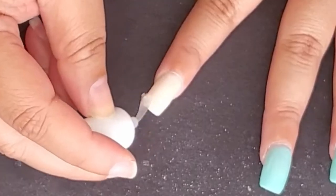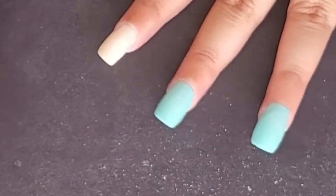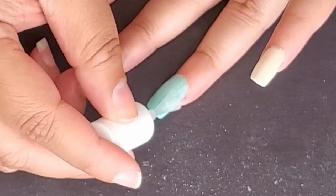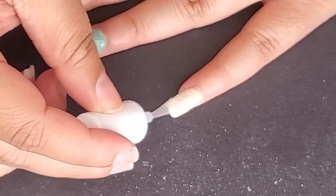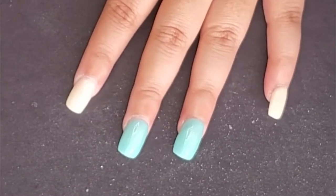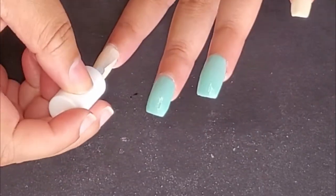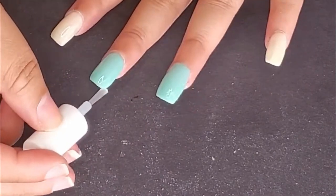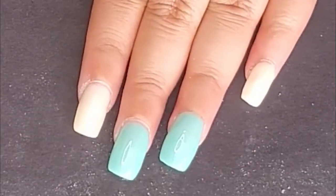Step eleven: apply another coat of Instant Activator to the first hand and let it dry. Step twelve: use a dry wipe on the nail surface, then apply the Bond Gloss to the first hand. The first coat should be two to three quick, very thin brush strokes — don't worry about getting close to the edges yet. Step thirteen: wait fifteen seconds, then apply a slower, more detailed second coat of Bonding Gloss. Do not overbrush as it may affect the overall shine. Repeat steps eleven through thirteen on the second hand.